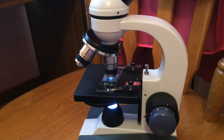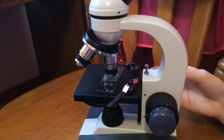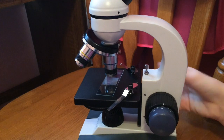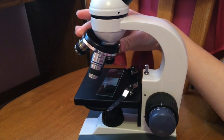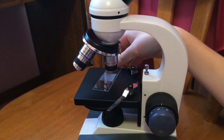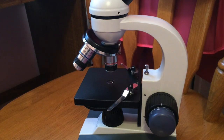Now we need to clean up. Make sure you have eyepiece 1 on after you turn your microscope off. Put eyepiece 2 in a safe spot so that it doesn't break and get ruined. Then move your stage clips over and put your stage all the way down. Make sure you have objective 1 on. Take your slide off and rinse it off with your slide cover, because you can use both of these again.